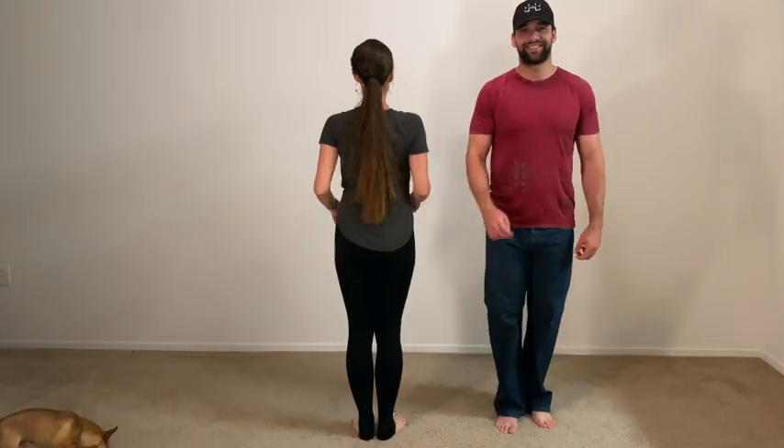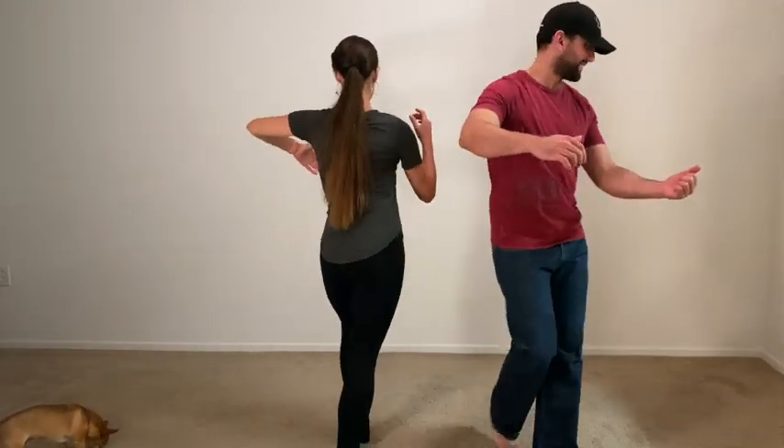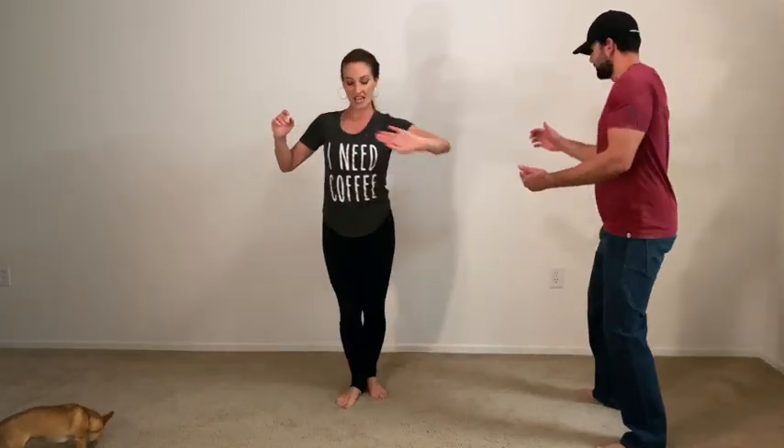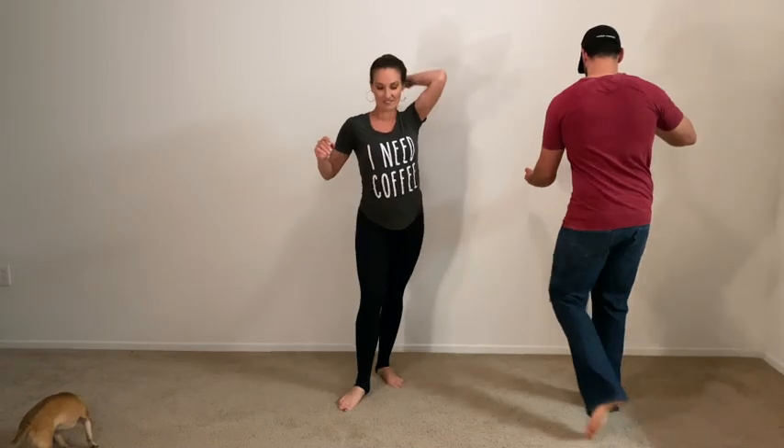Let's try it from the side. Six, seven, eight, and one, two, three, five, six, seven, and one, two, three, five, six, seven, and one.